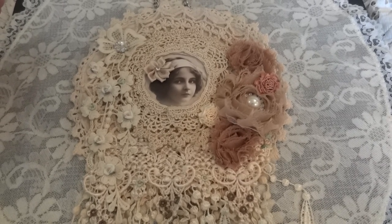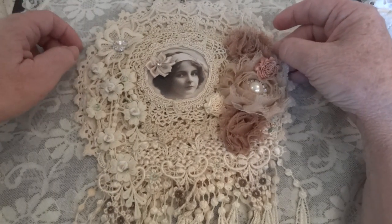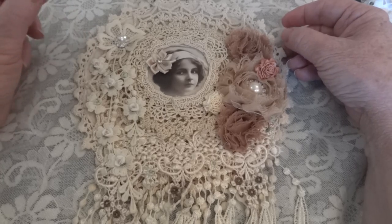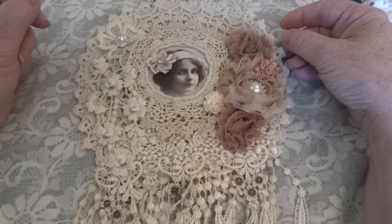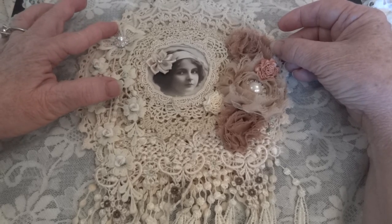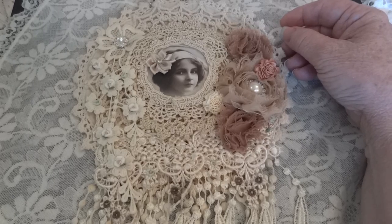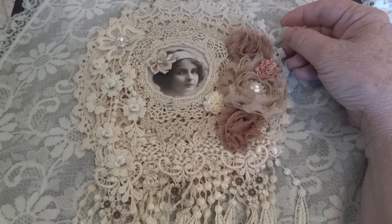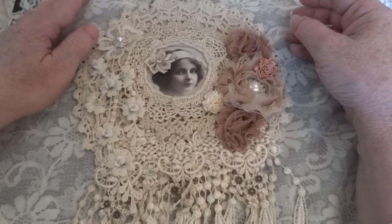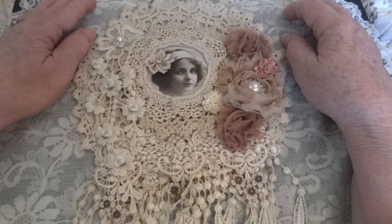Hi everyone, it's Maggie and I'm here to show the second prize in my fabric photo challenge giveaway. So far I have six entries, and I said if I had over 10 I would do a second prize, and 30 or more I'd do a third prize. I have six already and there's still more than a couple weeks left to the month, so I'm going to assume from some of my subscribers who said they were going to participate that I will get at least over 10.